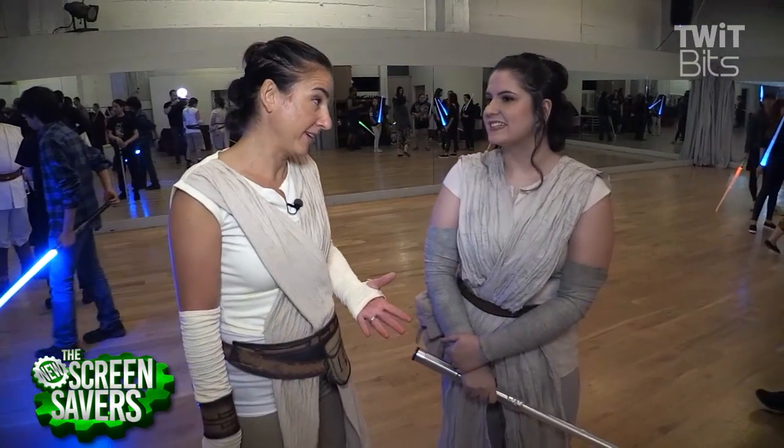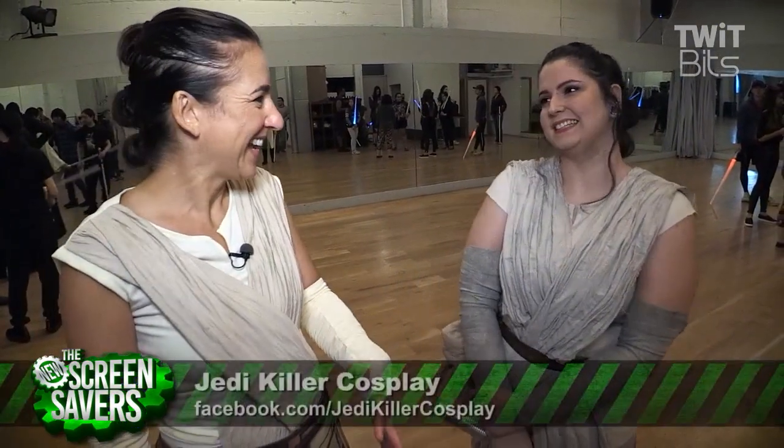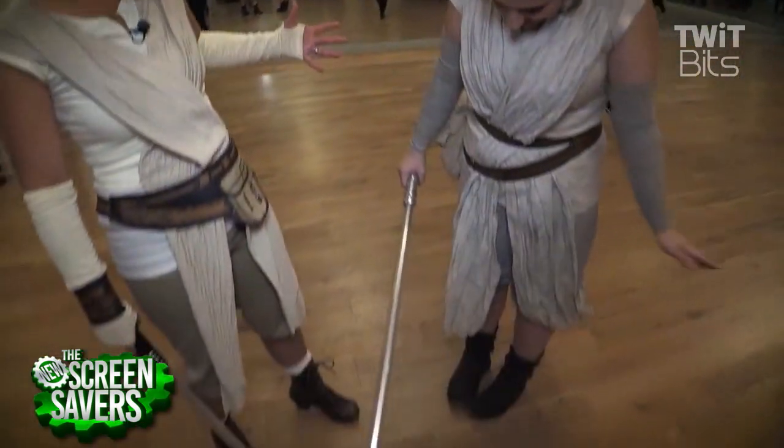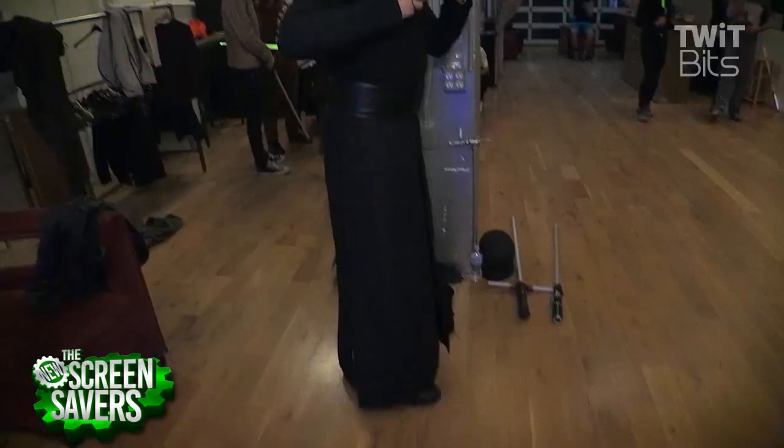So, is this your first time here? Yes. Super excited. Have you ever done any choreography with sabers? I just mess around with wooden sticks. And did you make your costume? It looked beautiful. Yes, I did. Thank you. Oh my God, his costume was so awesome.